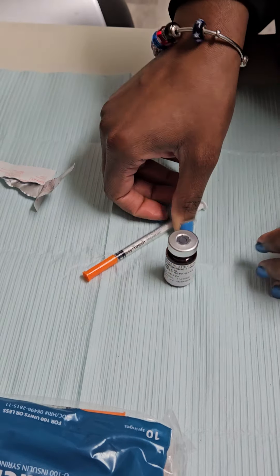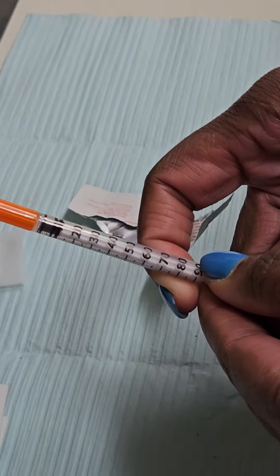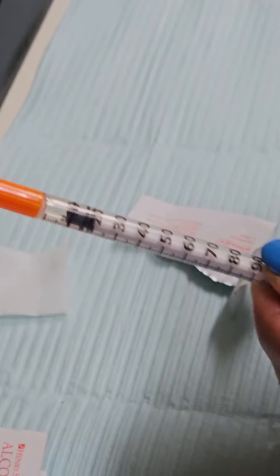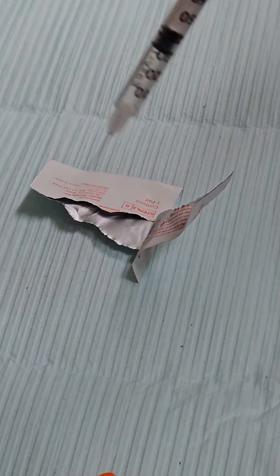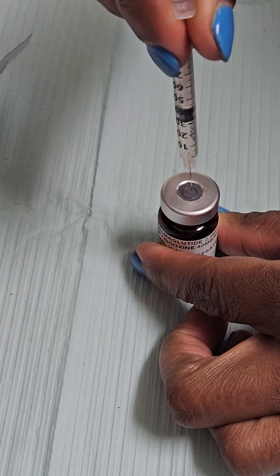Next thing we're going to do, we're going to take our needle and draw back the amount of medication we're going to give — today we're giving 30 units. We're going to take our cap off our needle and inject it right into the rubber part of the medication vial.